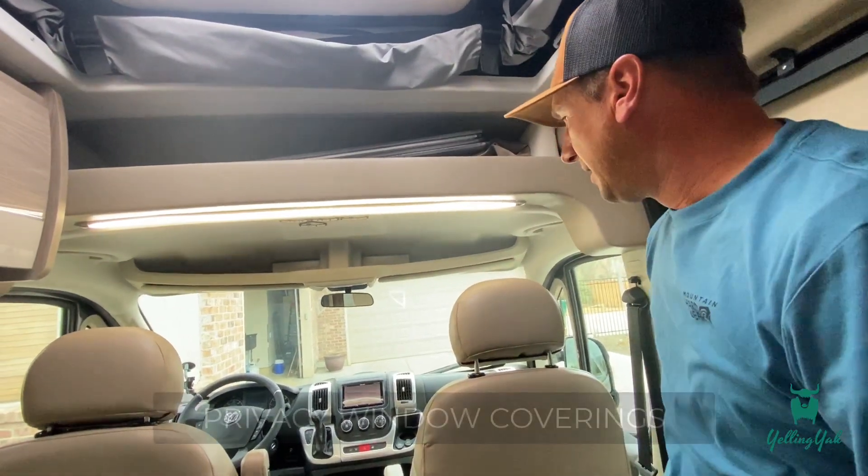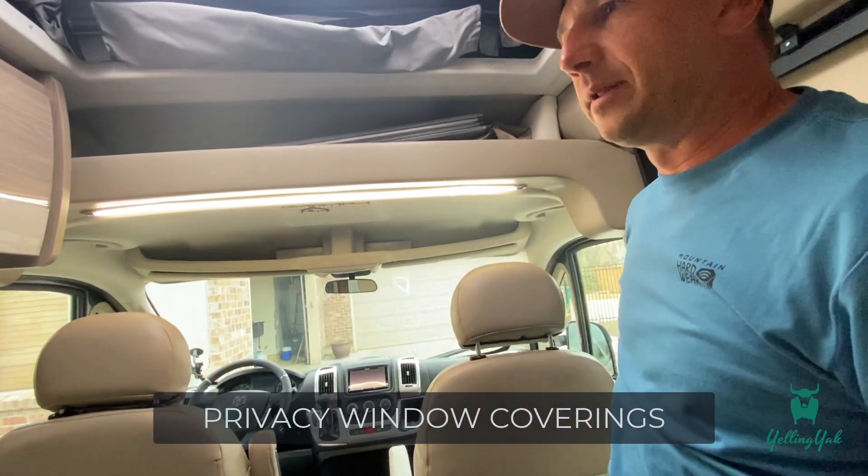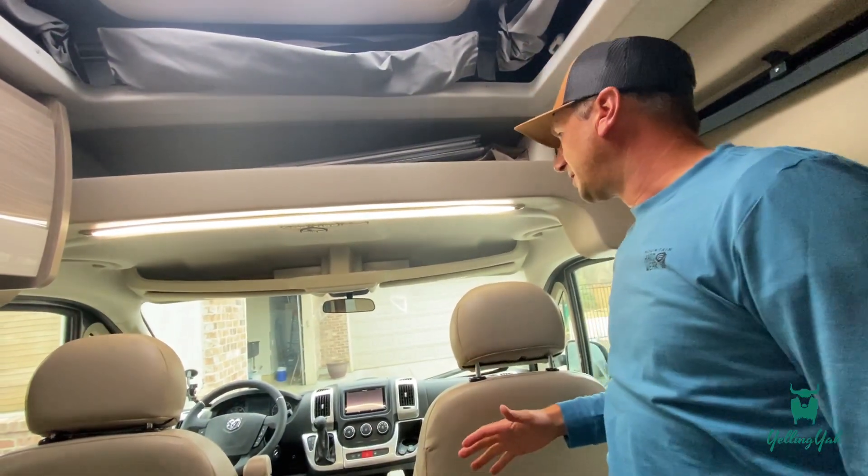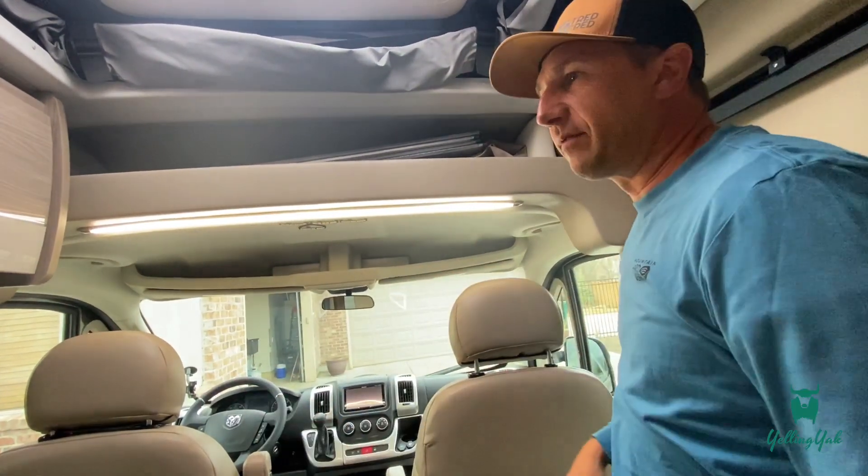When you're set up at camp and it's starting to get dark outside, all the lights are on inside your van and you're going to feel a little bit like a fishbowl. Luckily, there are shade coverings for every window in the vehicle.